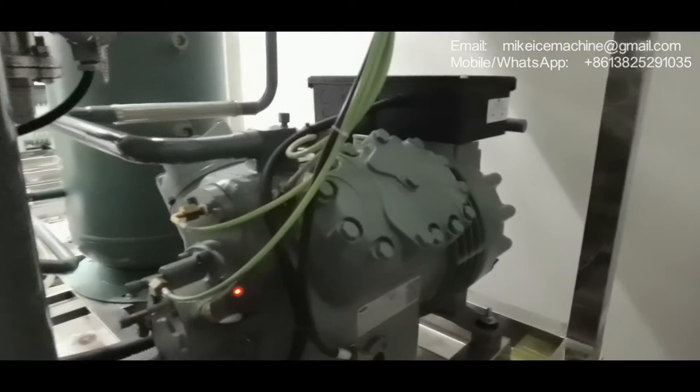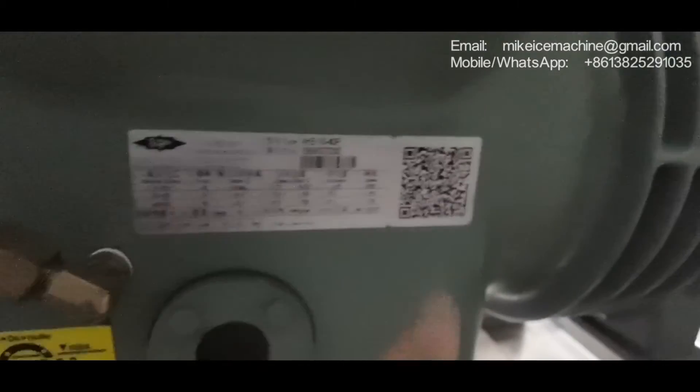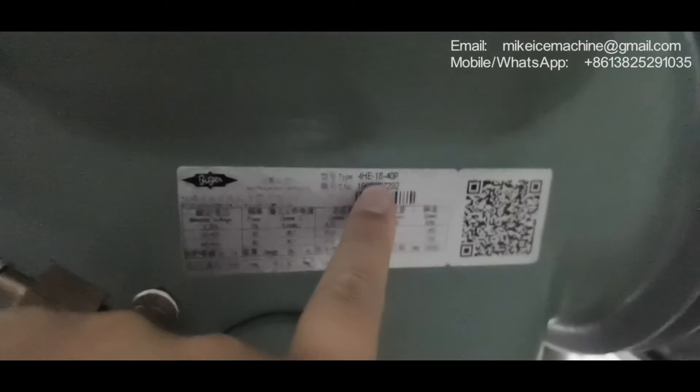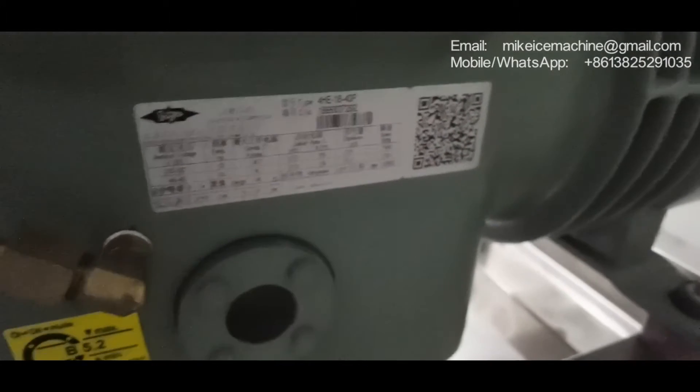This is the machine and this is the compressor. We checked the compressor model — it's a 15 horsepower piston compressor. All the machines are the same: 15 horsepower.